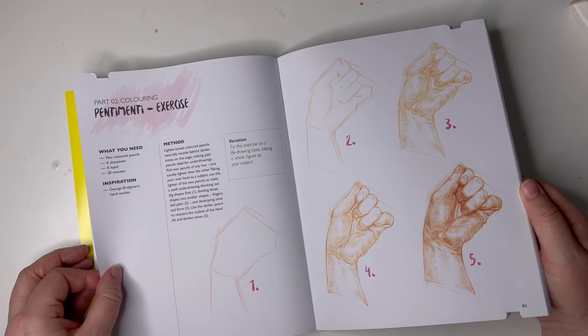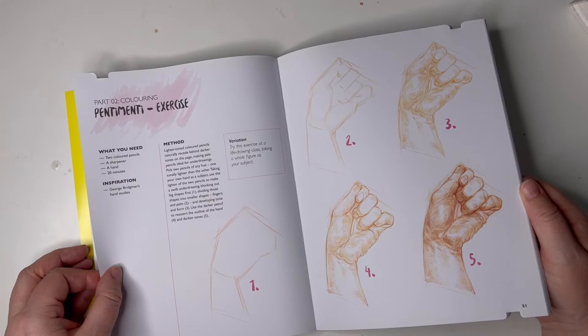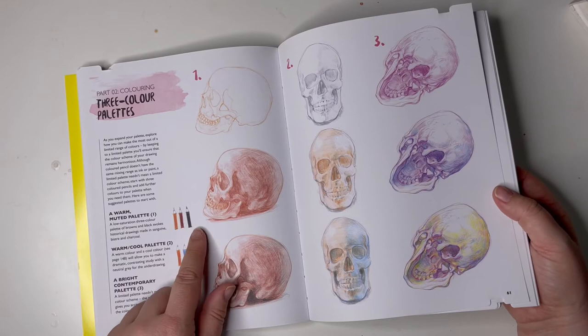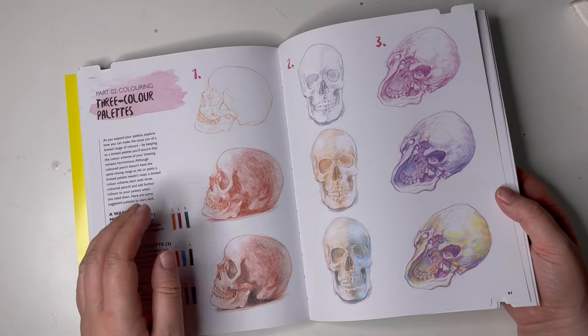I'm supposed to draw a hand — okay, I could have a go at that and practice here. Unfortunately it's on a different page for that one, but you can't get everything on the same page, so I'm okay with that. Blending — moving forward. Three colour palettes: he's giving you the coloured pencils you could use — a warm muted palette, a cool or bright contemporary palette to do the different types. I like that, I'd like to have a go at that. I think I might actually use this book.